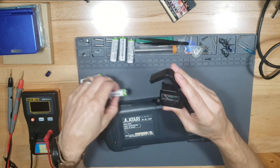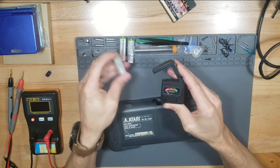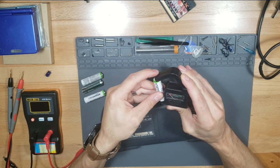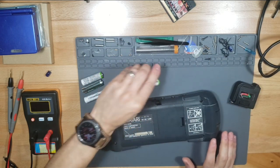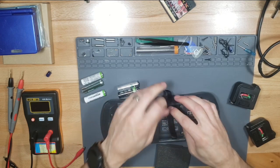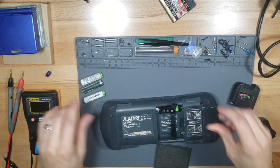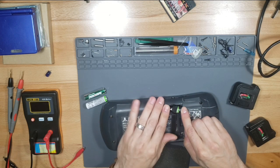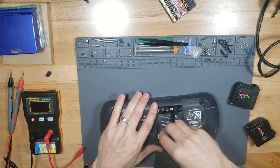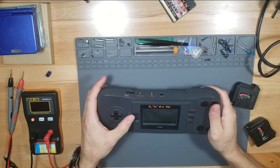Checking the batteries - this one's good, this one's good, this one's good, but this one is red - needs to recharge. I'll be right back and get three more batteries. It looks like they go in one direction. There we go - got the batteries loaded in. Okay, turn it on. Nothing. It's completely dead.